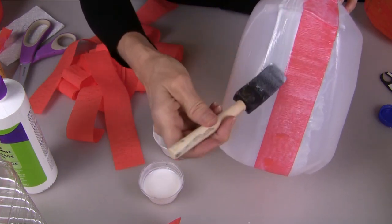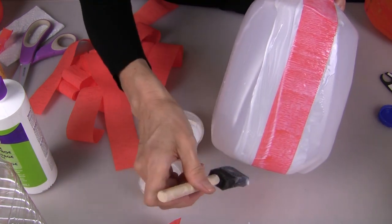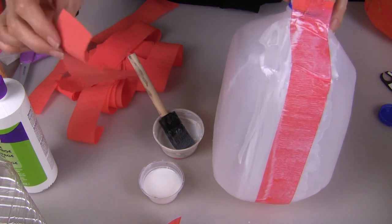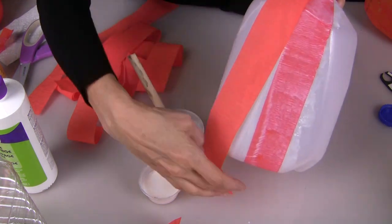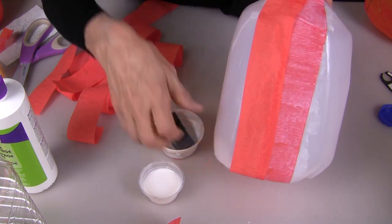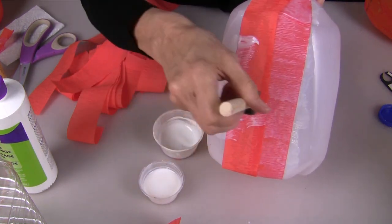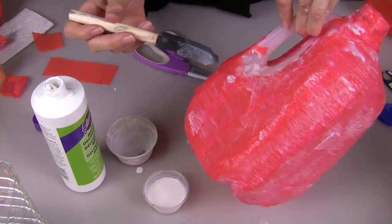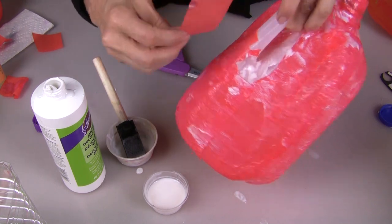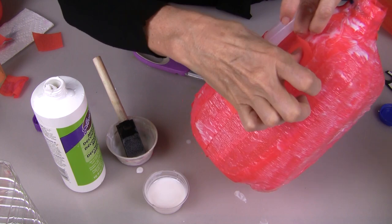Do the same thing to apply your next strip. Because of the shape of the bottle you will have to overlap these at the top and align them so that they slightly overlap going down the side. Apply your decoupage medium again. When you're working around the handle area, just cut some smaller pieces of crepe paper and glue them in place to cover up all of those open spaces.